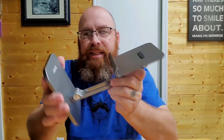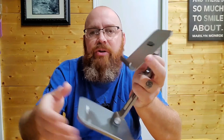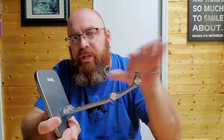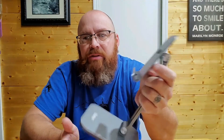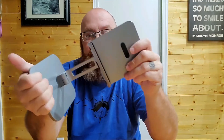We got this primarily to hold our tablet up so we could watch a video. If we're doing a recipe in the kitchen, we can drop it in there, reach over, and swap the screen to the next page or whatever the case may be. It just gives us the ability to set our tablet up and not worry about it tipping over or falling over. It's a secure mount — we really like it.